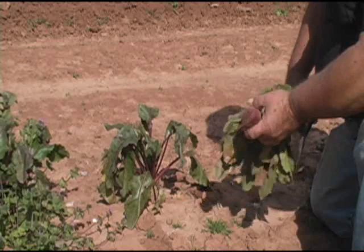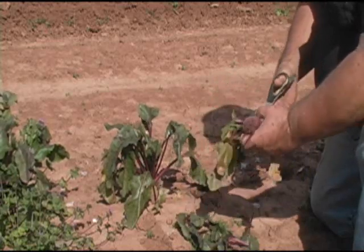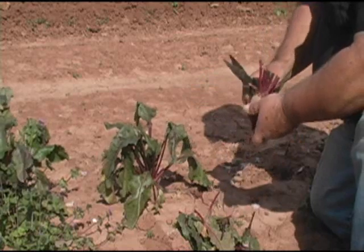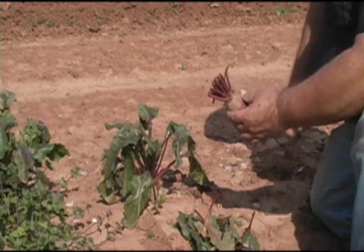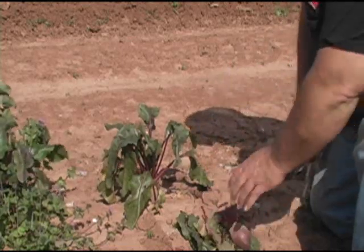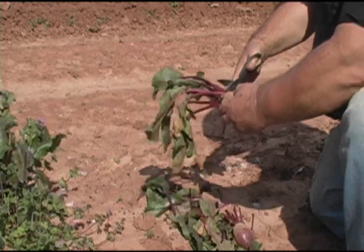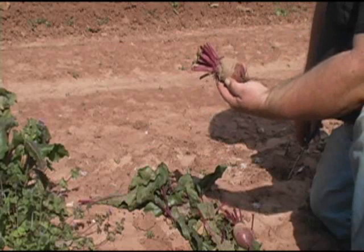Leave the root on. You can go ahead and cut the tops off — I don't know of any use for the tops. Maybe if I was real hungry I'd be saving them. But notice I left about an inch and a half, two inches at the top on the beets, and that's to keep it from bleeding. Pretty nice.